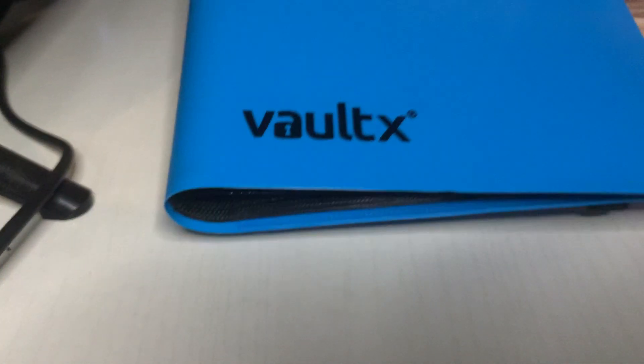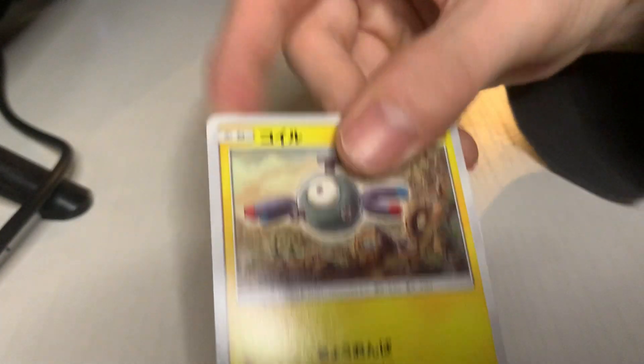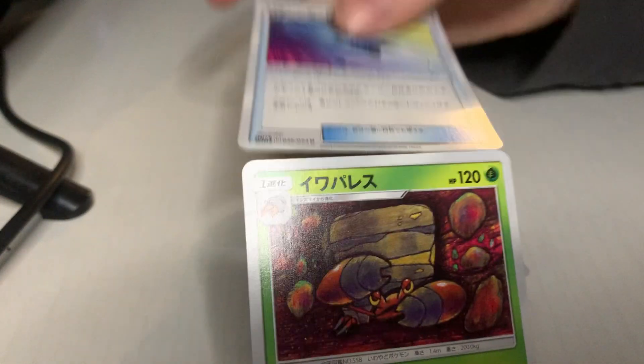I'm gonna put the duplicates in a binder — I got this binder from my homeboy. It's a Vault X — if you ever think about which binder to go with and you're not sure, most people go with this one. Some people get brand deals and go with whatever, but from what I've seen, most people use Vault X. Alright: Magnemite, Lickitung, trainer, and poop — poop, sponge, poop.